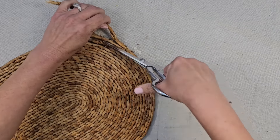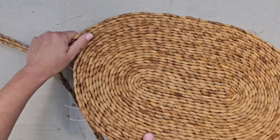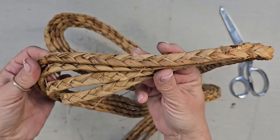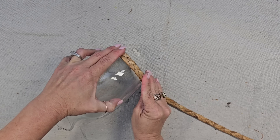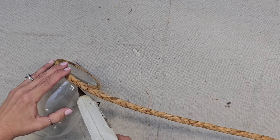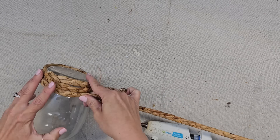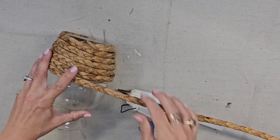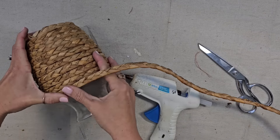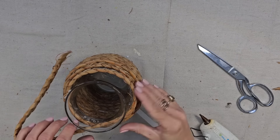I decided to take this placemat apart and it was actually really easy. I just used my fabric scissors and cut the little strings that were holding it together, and it started to come apart really easily. Once it was all apart, I was left with all of this basket rope textured material to use for this project. So I'm going to take my basket string and hot glue it around the glass vase. I might've paid 50 cents for this placemat, but had I bought this kind of textured woven rope at the craft supply store, I feel like it would have been way more than 50 cents. This is a great idea — look for something that you could possibly take apart and use in this way.